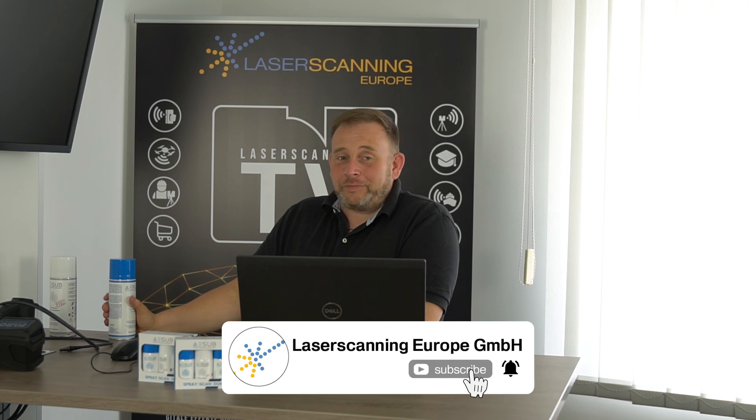Give a thumbs up if you like this video, and subscribe to our channel if you are interested in more hot information about the scanning market. See you for the next Laserscanning TV session.